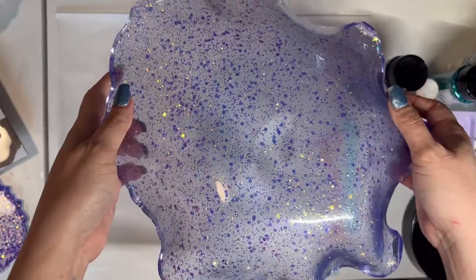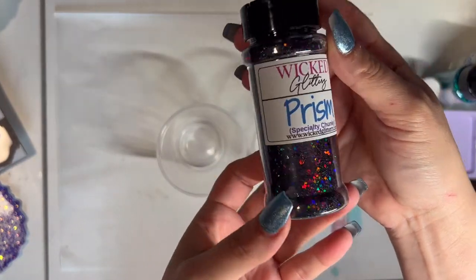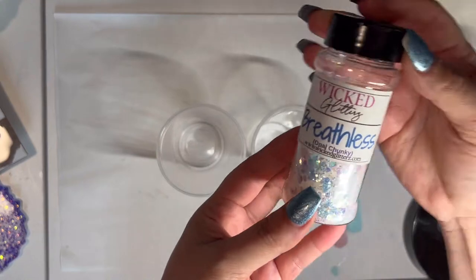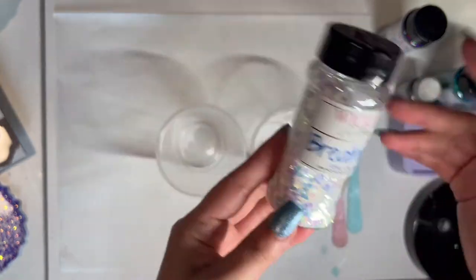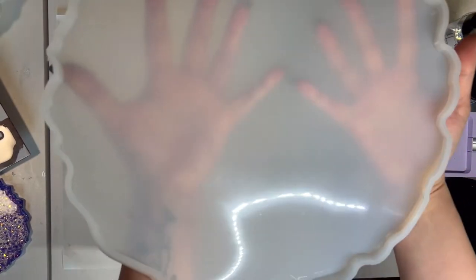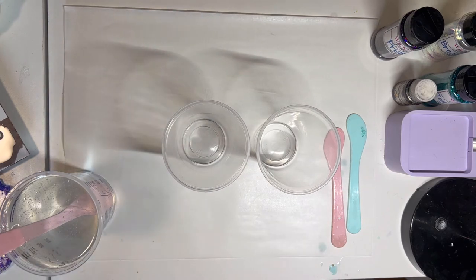Here is one that I recently did and it's really easy to do. Today I'm thinking about using a black chunky glitter — this is called Prism by Wicked Glitters — and maybe mixing that with white. And this one is called Breathless, it's an opal chunky. I love the opal, it reflects light so well. I'm going to be using a 13-inch flat mold for this project, and I have mixed 20 ounces of resin.